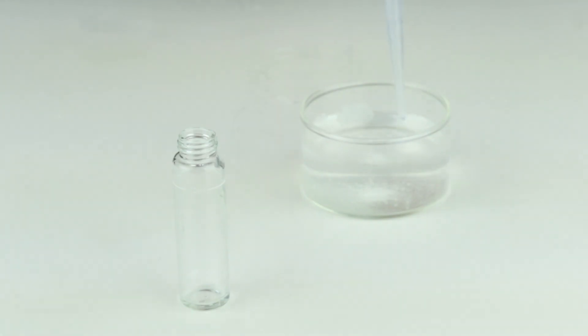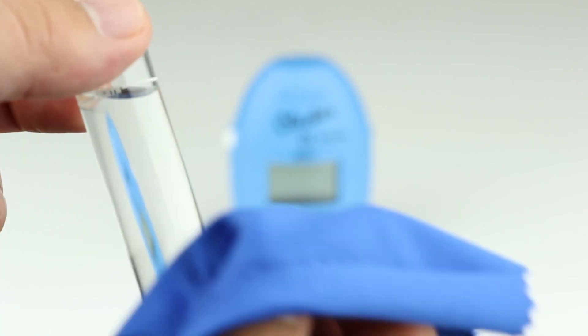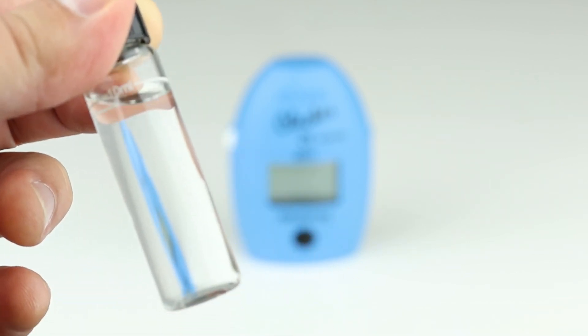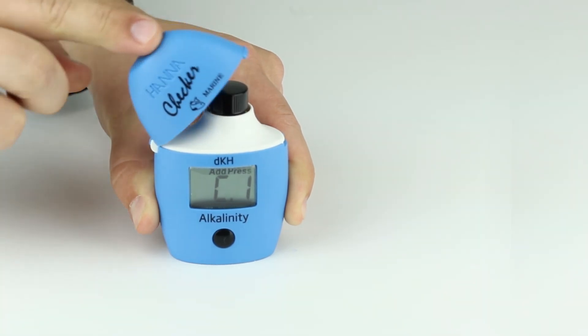Fill the cuvette to the 10 ml line with sample and fasten the cap. Using a microfiber cloth, wipe the cuvette to remove any oils or fingerprints from the glass. Then place the cuvette into the checker and close the lid, making sure it's completely closed.